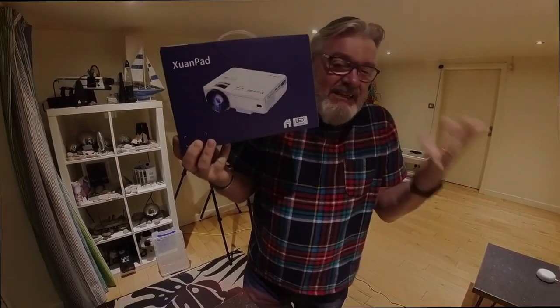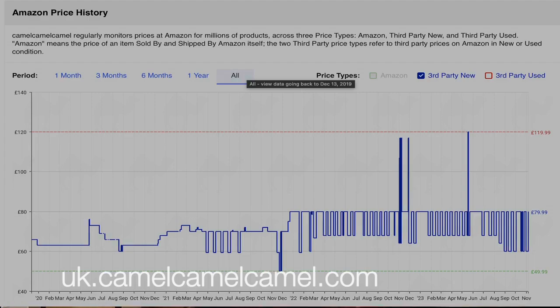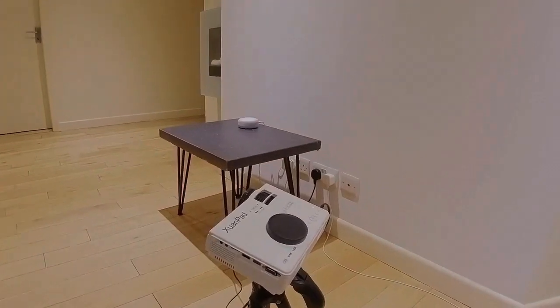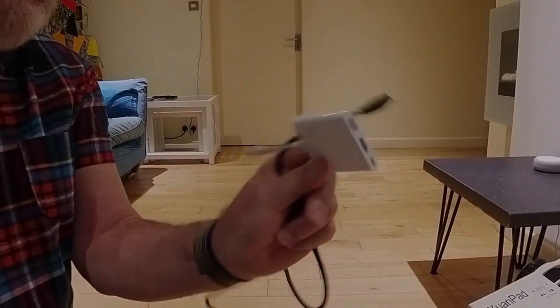It's up and down in price on Amazon — $79 today, but I've no doubt it'll go back down again. Look at CamelCamelCamel to price-track and you'll find it's all over the place, but 59 quid — have a look at this.